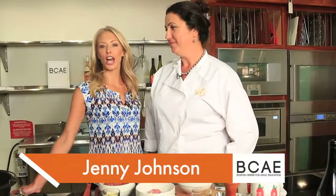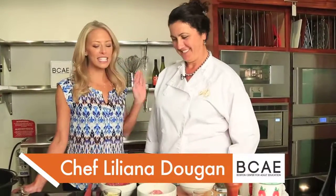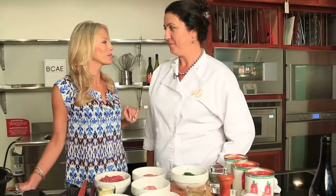With me today, I have a personal chef, a private chef, Lilliana Duggan. Thank you so much for being here. Thank you. And somehow we are making a healthier bolognese — how do we do that?